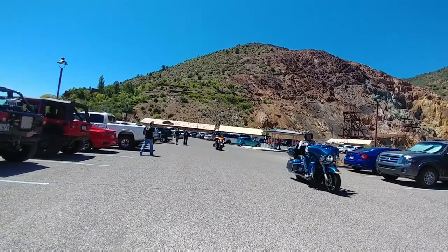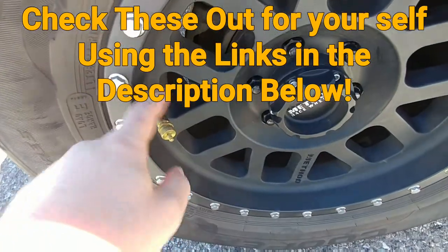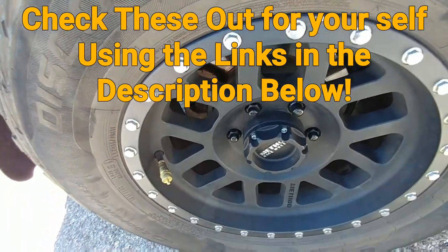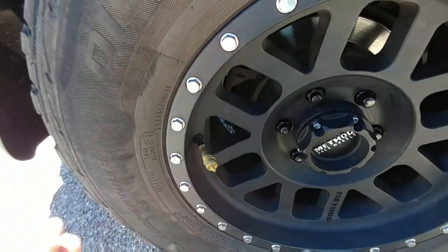Stat and tire deflators are really convenient. I've got four of them, one on each tire. They're set right here for your PSI. You kind of have to test them out at first and make sure it's the right PSI — always good to have a pressure gauge to double check.